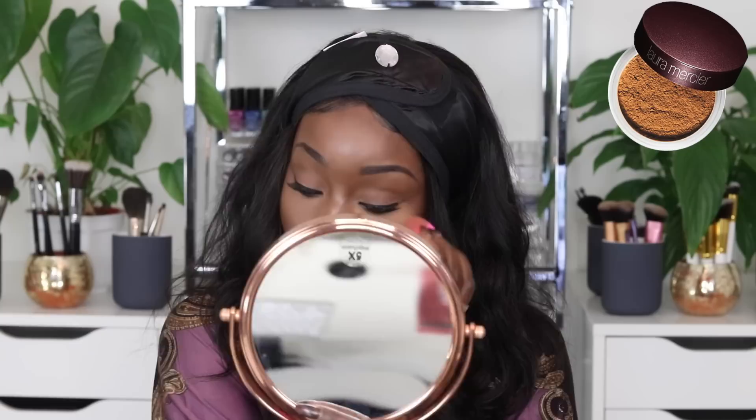So what I'm going to do is: half my face is going to be using the regular translucent powder and the other half is going to be using the medium-deep shade. Medium going on this side. And I'm using the other side of my Beauty Blender to apply the translucent one on the other side.